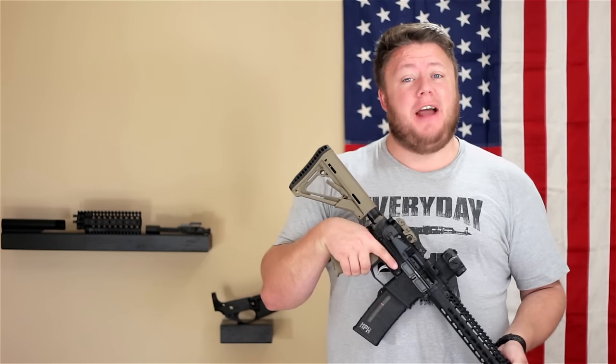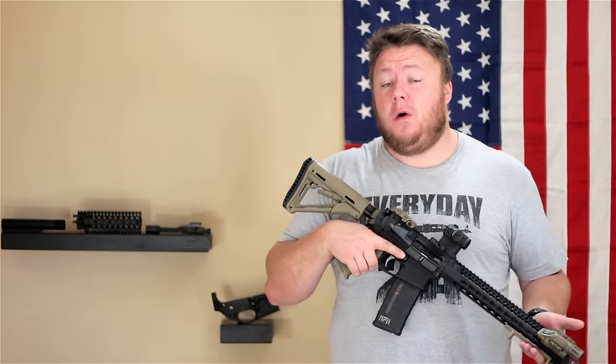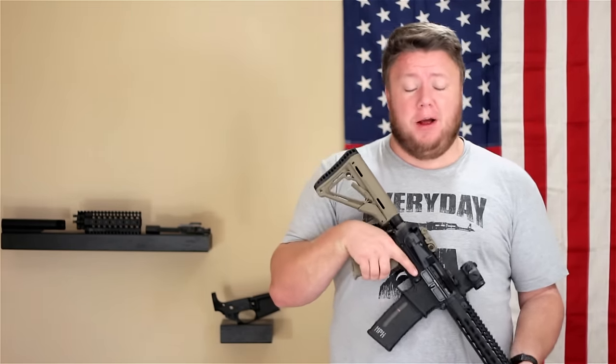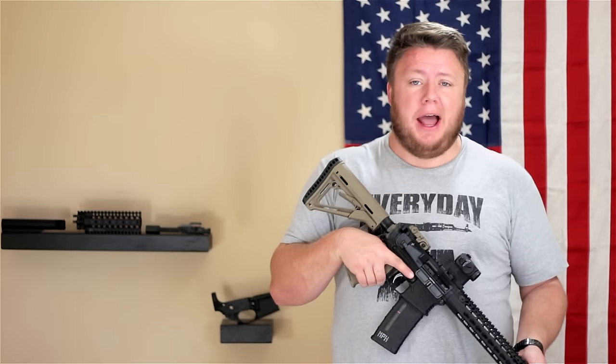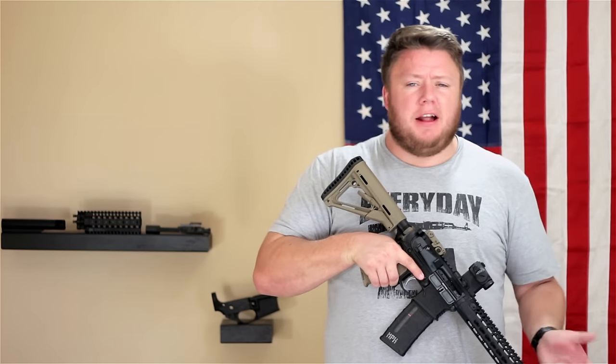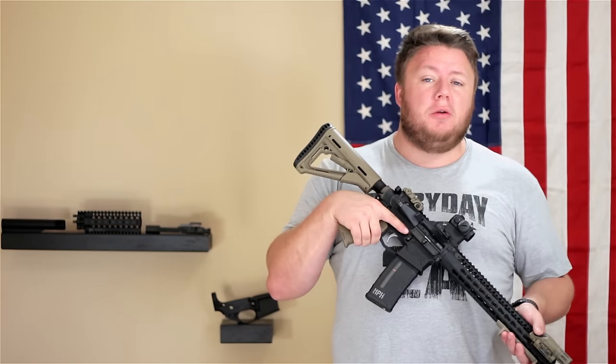Another pro for purchasing an AR-15 right off the rack is going to be a warranty. A lot of manufacturers include some type of limited or lifetime warranty. That means anything goes wrong with the gun, it's not your problem — it's the manufacturer's problem. You send it in, they fix it, you get it back, or they'll replace the rifle if it's just completely junk. That's definitely a pro.